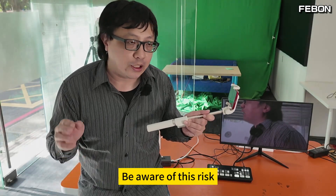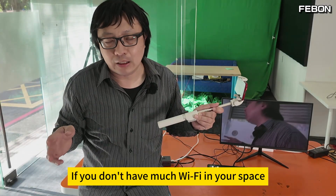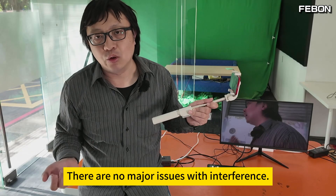Wireless is dangerous — be aware of this risk. In general, if you don't have much Wi-Fi in your space, there are no major issues with interference.